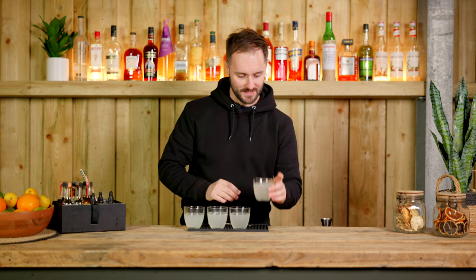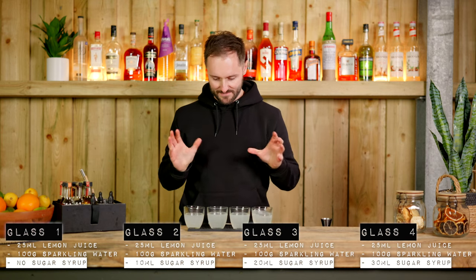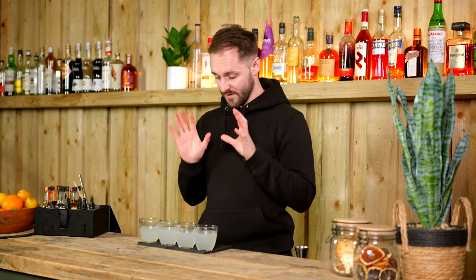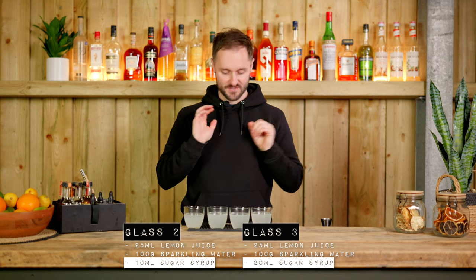And then finally let's go with our last glass which is 30ml of sugar syrup. To me that's too sweet — not crazy sweet but definitely too sweet. If you sit at this end you're probably looking towards a more sour drink; if you're here you'll want to add a little more sugar. If you prefer one of the middle two glasses — somewhere between 10 and 20ml of sugar syrup to balance 25ml of lemon juice — chances are the recipes in this course are going to be just right for you.